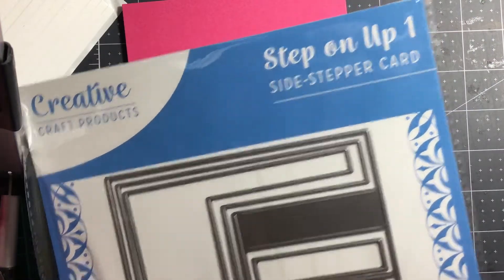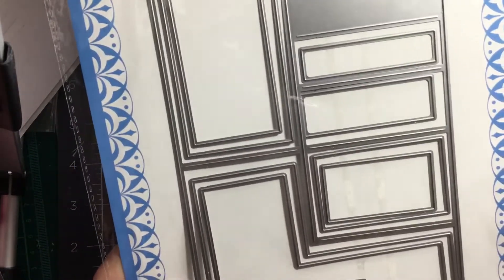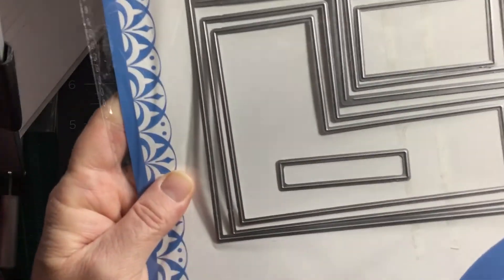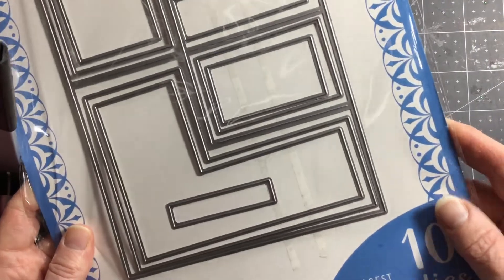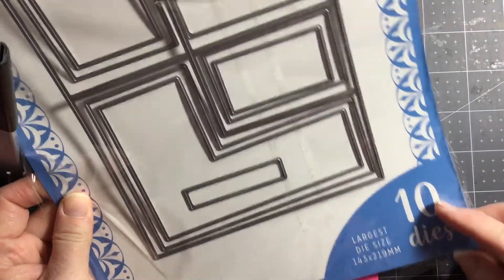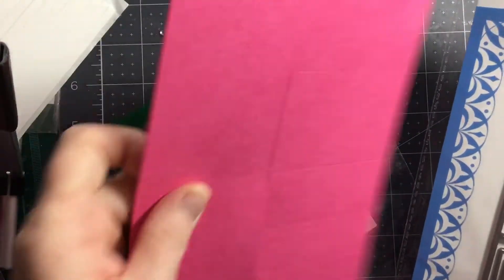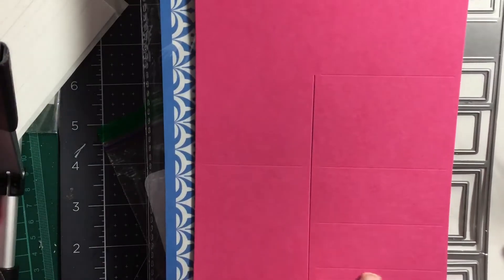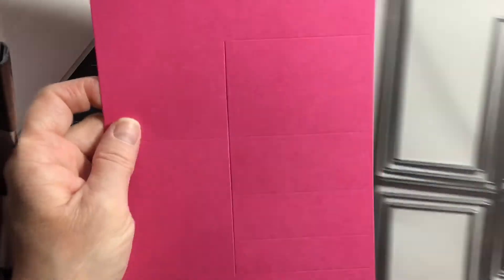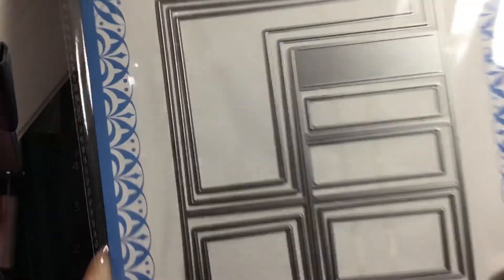I'm using this die which is Creative Craft Products Step On Up One Side Stepper Card. It comes with ten dies in the pack and you get the basic outline which creates your steps, plus all the bits for all the panels inside for doing your different layers.